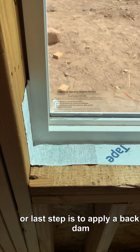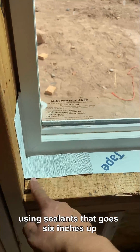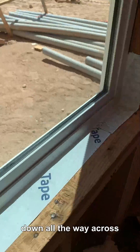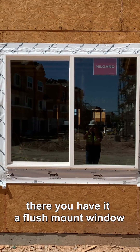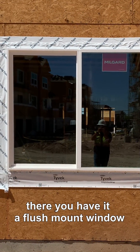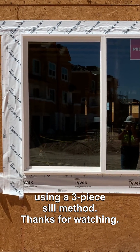Our last step is to apply a back dam using sealant — it goes six inches up, all the way across, and up six inches again. And there you have it, guys: a flush mount window flashed with DuPont Tyvek materials using a three-piece sill method. Thank you guys for watching.